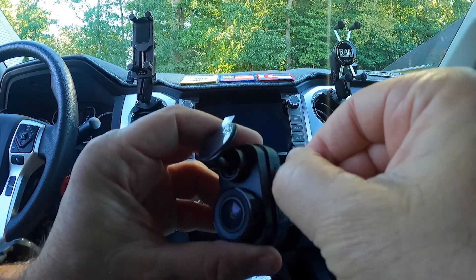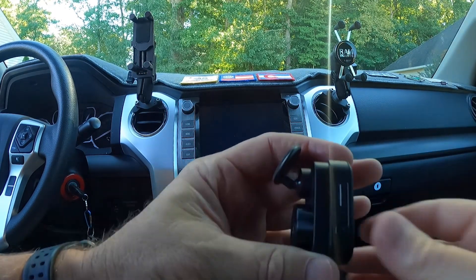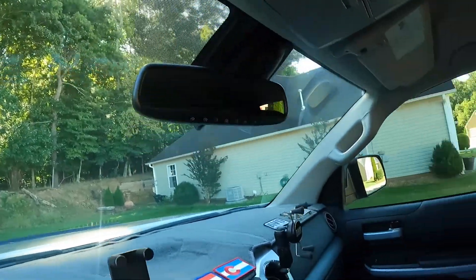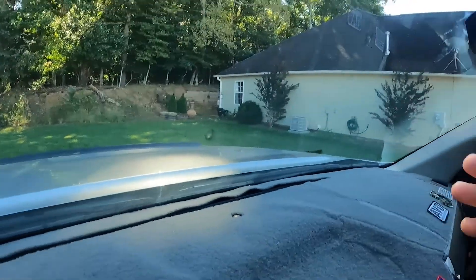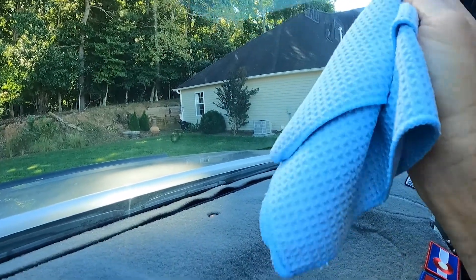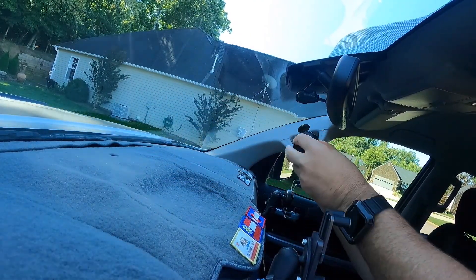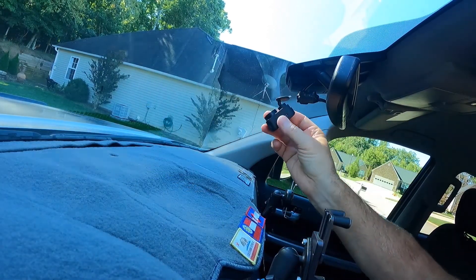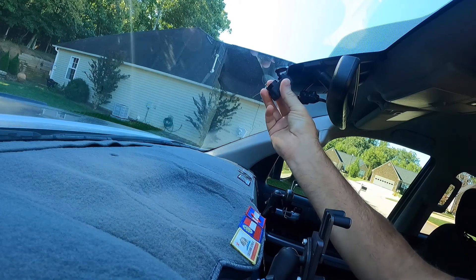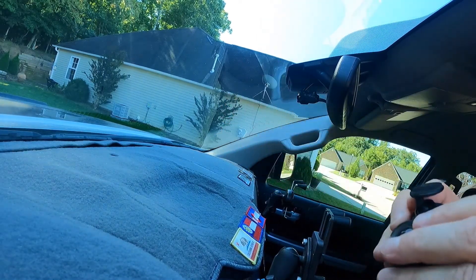I'm going to go ahead and put this little memory card in — there we go. Memory card is installed, easy as that. Now, I'm not sure where I want to mount this up on the dash. I'm going to go ahead and mount this right up under here, centered with the mirror that comes down — not with the TSS sensor, but with the mirror that comes down right here.